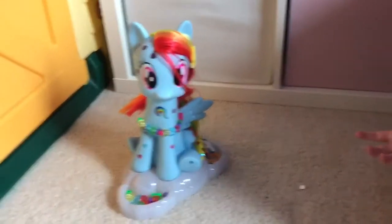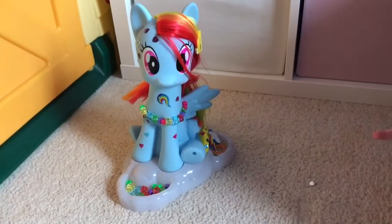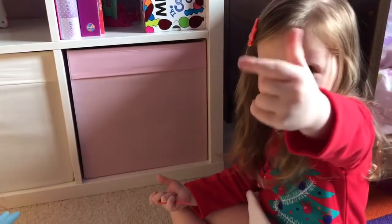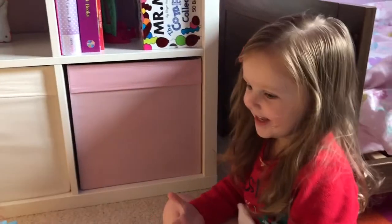So anyone thinking about getting Rainbow Dash for their little ones, we highly recommend it and it gets a big thumbs up from Isla. Raise your thumbs up. Yay, clever girl!